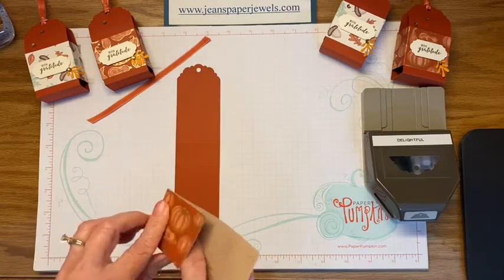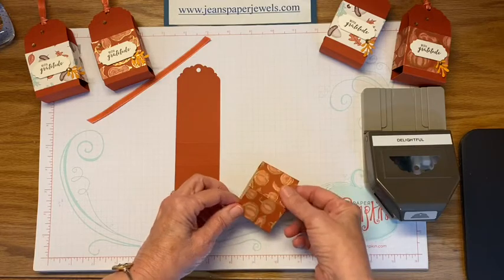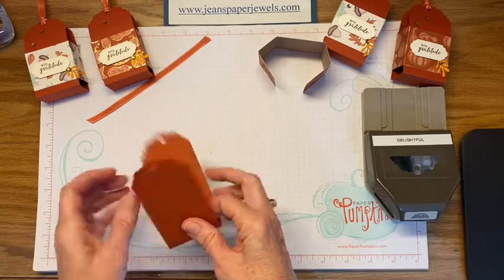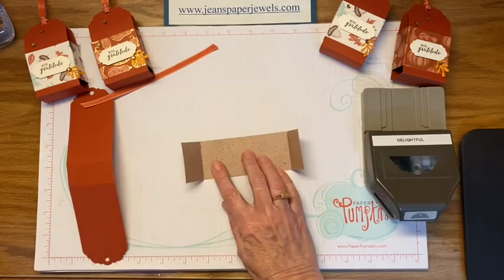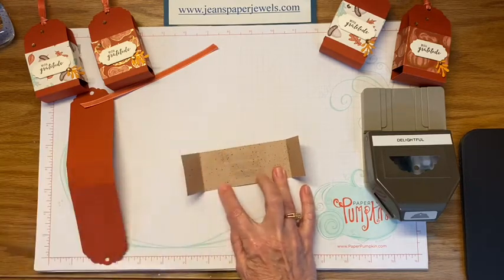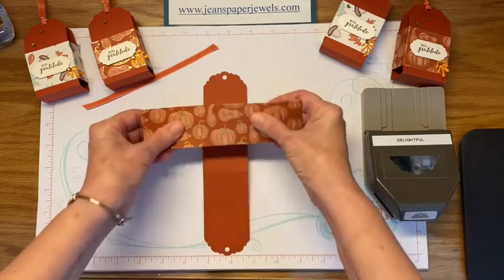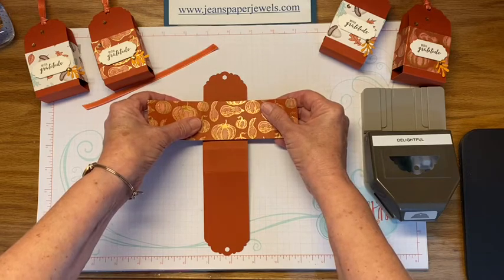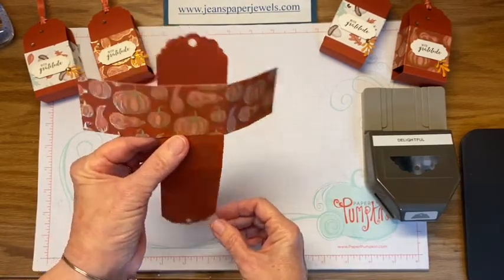Then you have this piece to wrap around to keep the little tag intact as a box. All you want to do is attach the middle — the two-inch portion which is the middle of this piece — to your tag. I just use some regular adhesive. You want to put it on the top section about a quarter of an inch above the crease. Really easy — just that middle section. It doesn't matter if it's exact.